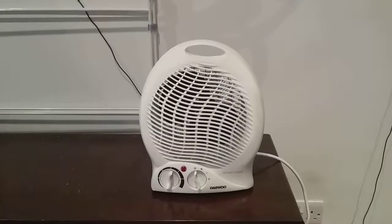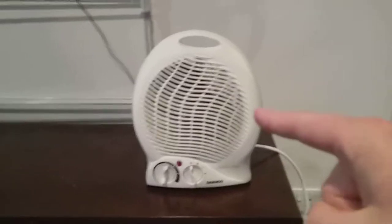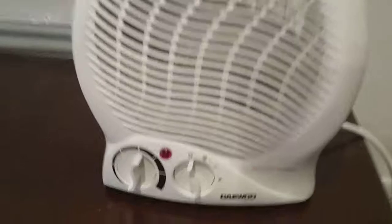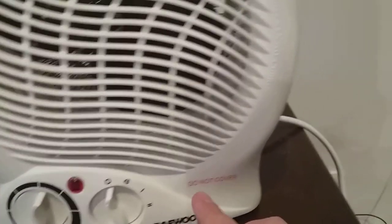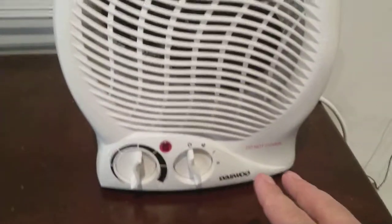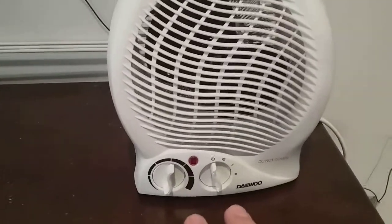Hi everybody, this is a video of the Daewoo fan heater. As you can see, this is the fan heater I bought from one of the shops in town yesterday. It's got the name of the company, Daewoo, at the bottom of it. On here it says 'Do Not Cover', because it builds up heat and it could cause a fire.